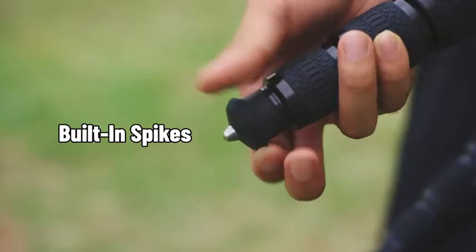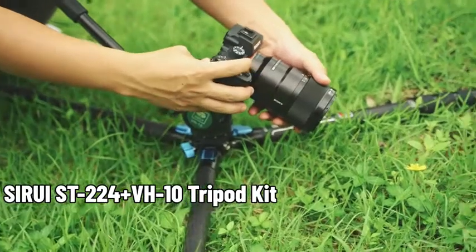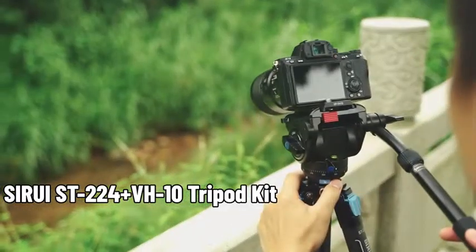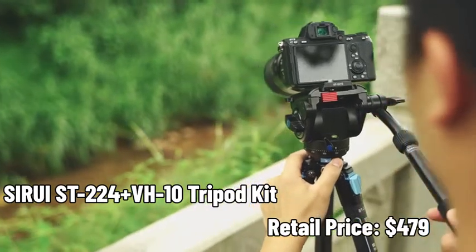Built-in spikes make the tripod very user-friendly. As a compact quick-release video tripod kit for outdoor shooting, the ST224 Plus VH10 retails for only $479.